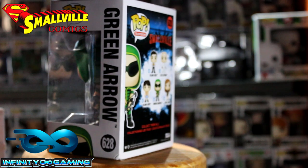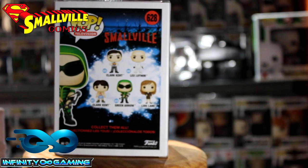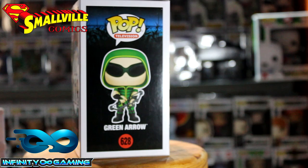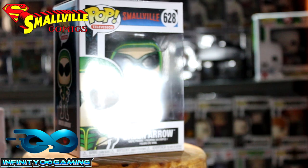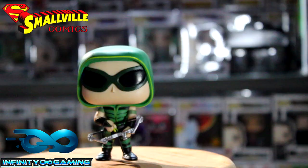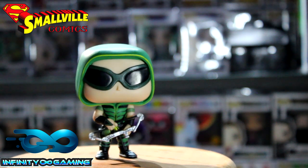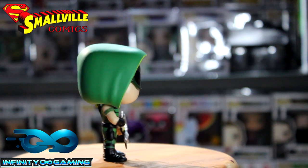I have to clean it a bit but unfortunately the camera didn't go into it. Clark Kent there is my main mascot, and then you can see the Green Arrow is number 628. He actually really looks good out of the box but I put him back in the box. I wish this would actually be a glow-in-the-dark version — that would be amazing, especially the eyes — but there's a lot of attention to detail.